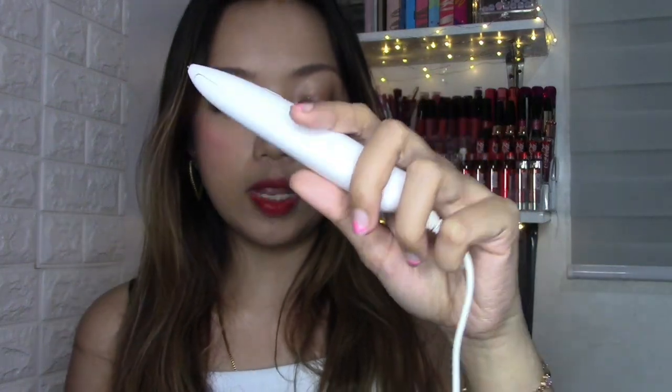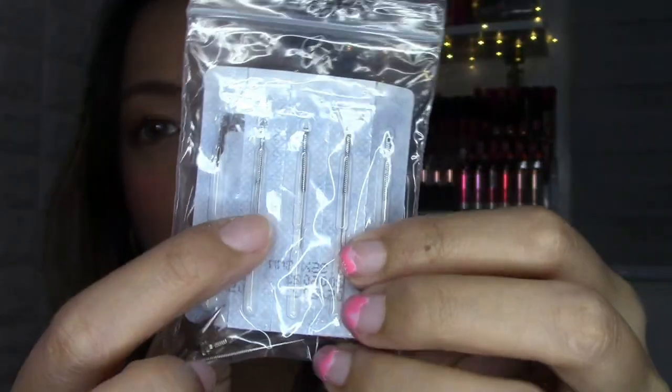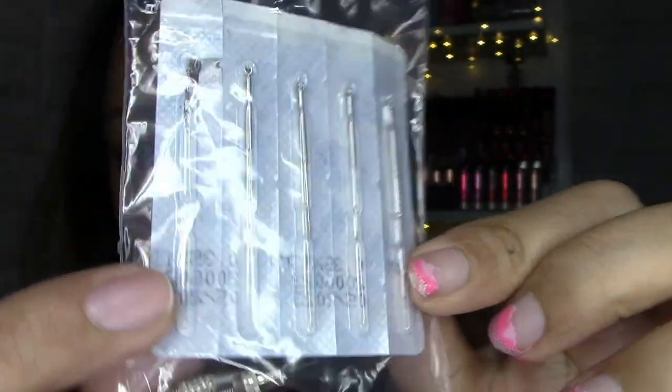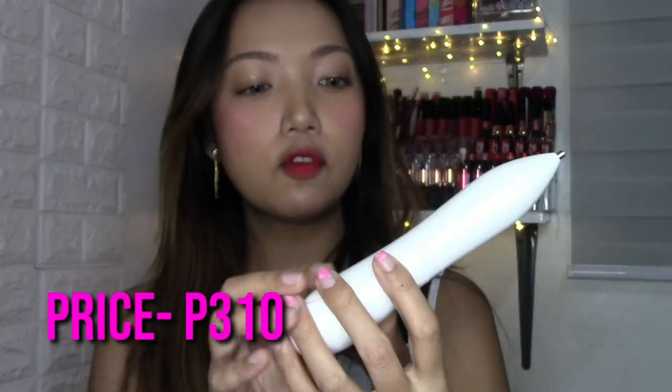I'll put all the links in the description box where I got these warts removal pens. This one in particular didn't come with a box when it arrived — it was just the device, a cable, and a set of needles packed in bubble wrap, which I found strange for a skincare device. The great thing is it comes with a set of needles: you have five needles — some that look more like injections and one with a really sharp metal tip. This sharp tip one is what I usually use because it feels easier and gives more control, as it's shorter.